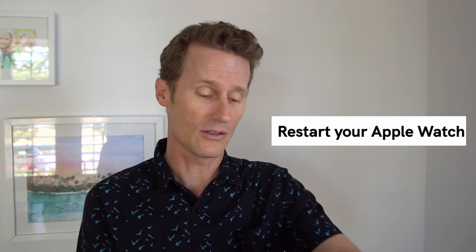First, you can try to restart your Apple Watch itself. That's an easy thing to do. You just hold down the power button on the side, and when you get the option at the top, you click the power button and there'll be a little slider, so you just slide that off and power it right off.